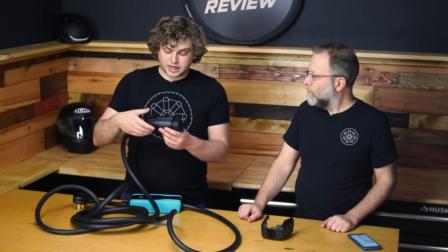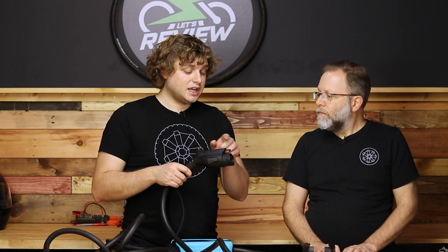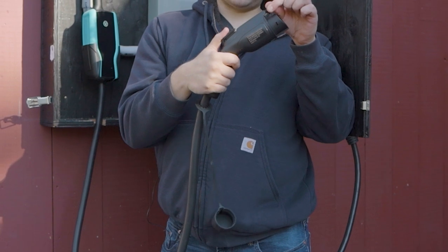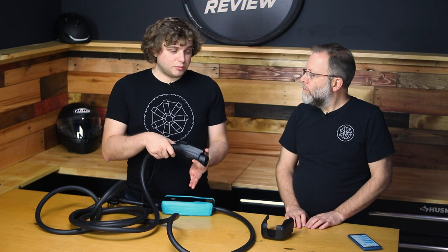The one thing that really shows the quality and build quality of this unit is the charger itself — this is the business end, this is going to be seeing the most use. Forget 10,000 times in for the plug — this thing's definitely going to be used 10,000 times. The trigger and the release mechanism are both one solid piece of aluminum. Normally this is plastic. Pretty much every J1772 adapter has a plastic trigger and a plastic release. Maybe it's not a big deal to you now, but we're talking years and years and years. If this part breaks off, the unit will still charge, but you won't be able to lock it in your car — you'll be able to just pull it out.